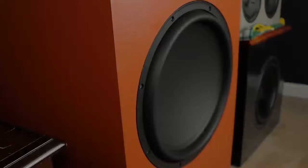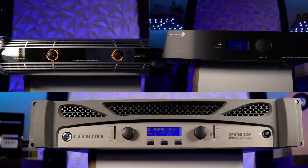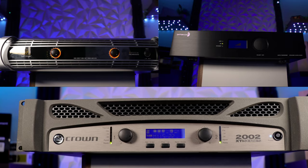Subwoofer amplifiers can be confusing, especially when you get your bigger, badder subwoofers — your 18s, your 21s, even your 15-inchers. You're typically not going to be using a plate amplifier anymore. Instead, you're going to be using a professional style amplifier. The question really comes down to which one do you get and why? Today I'm going to look at three professional amplifiers for your subwoofers and tell you the differences between them. I own all three of them, so I'll share my experiences with them.